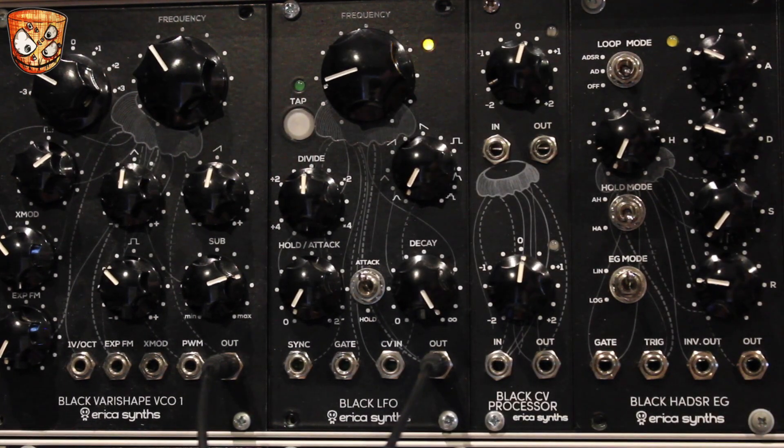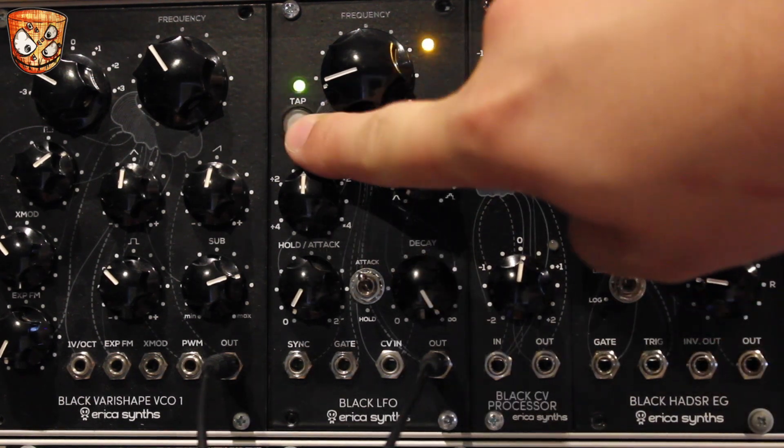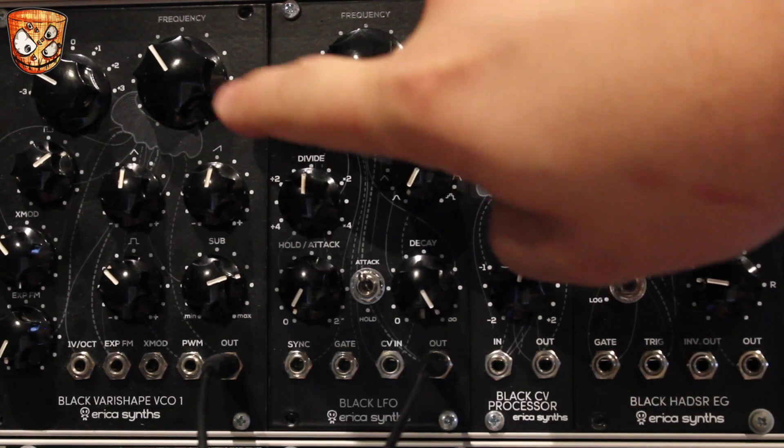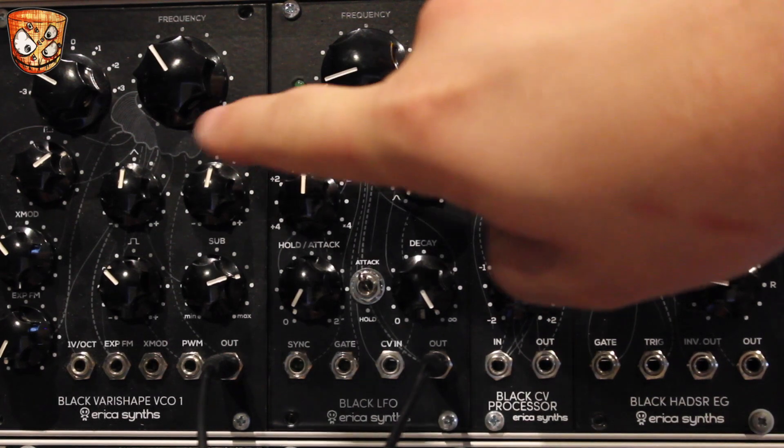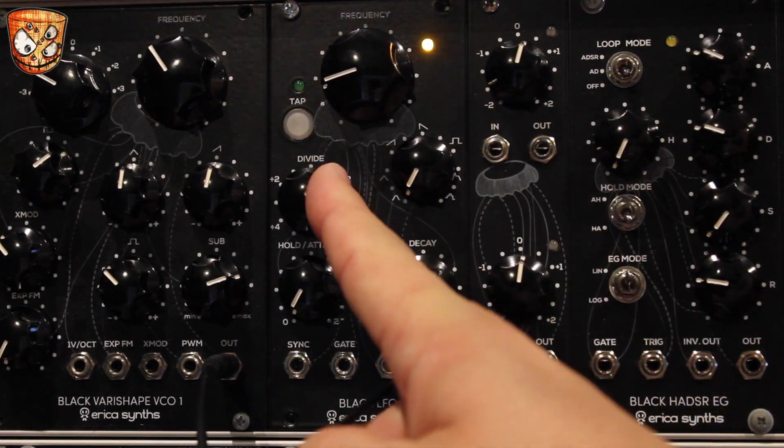What's also there, which isn't on every clockable digital LFO, is a tap button to manually tap in your tempo. With that in sync to the taps, you can still multiply or divide the rate.